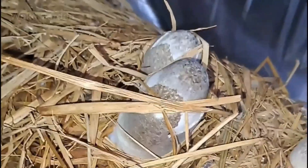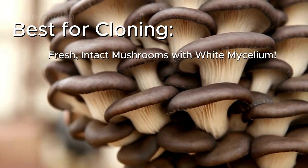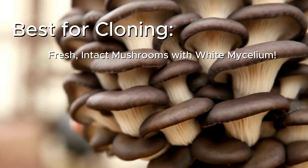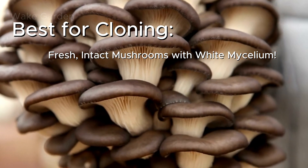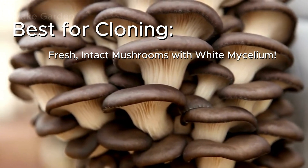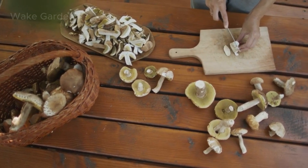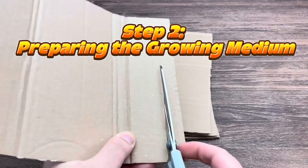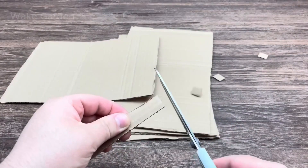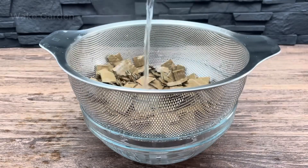To start, make sure you choose fresh mushrooms with intact stems. Look for mushrooms that have a white fuzzy layer of mycelium at the base — this means they are still alive and ready to grow. Avoid mushrooms with dry, cracked, or cut-off stems, as they won't clone successfully.